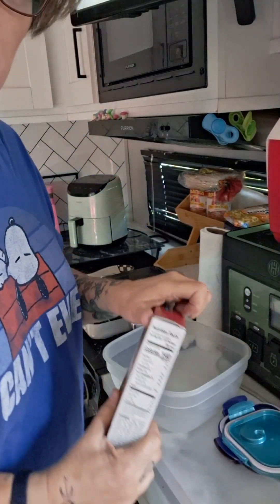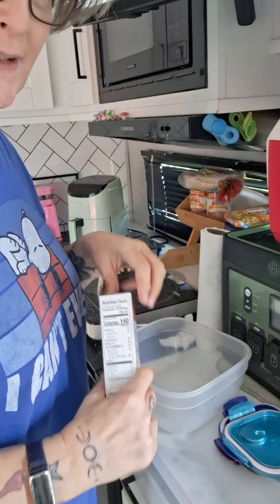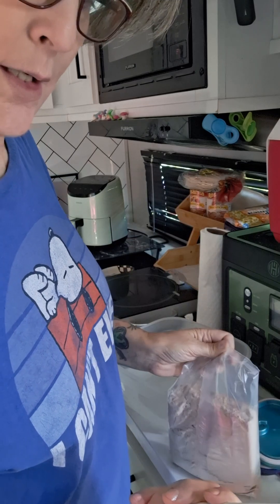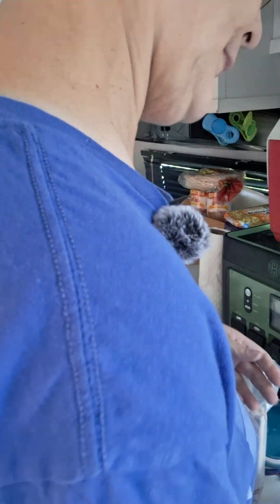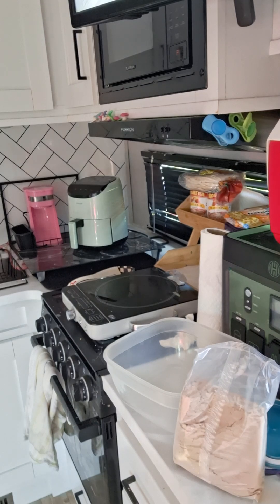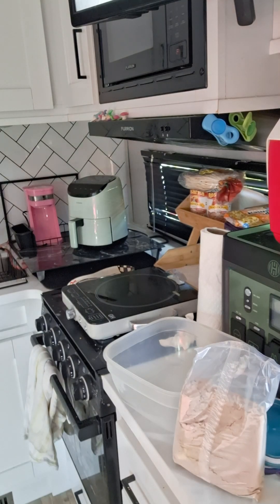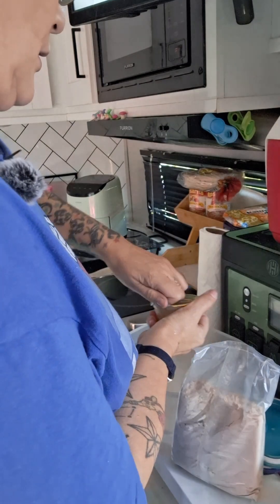Sometimes she substitutes the oil — this time she'll use applesauce to substitute for the oil. She goes ahead and puts that in.